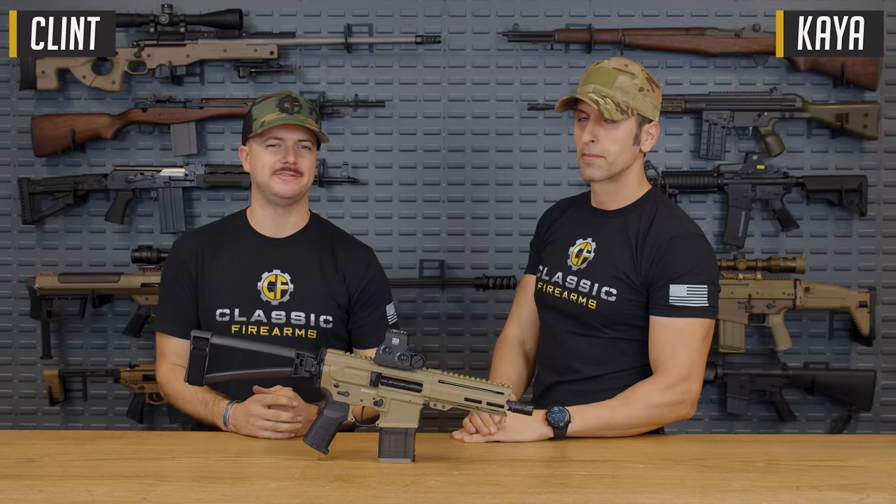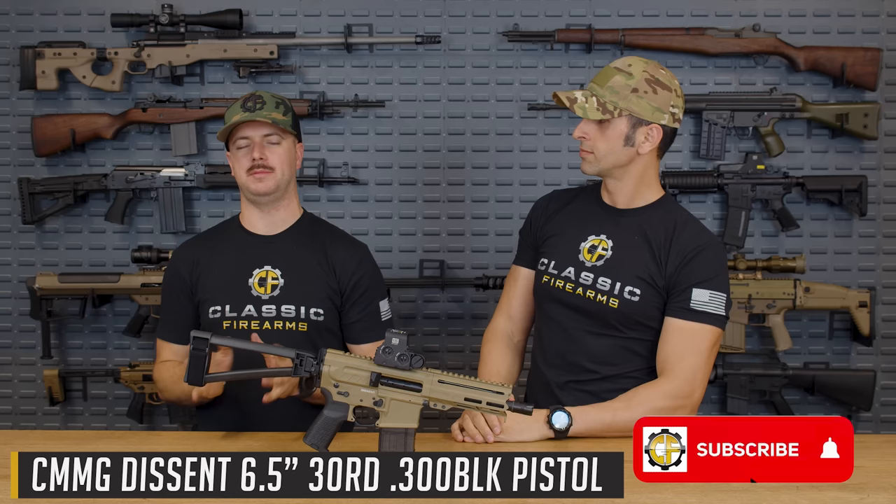Welcome back everybody. Clint here today with Classic Firearms. We've got Kaya back with us. How's it going, guys? And we are here to talk about CMMG's latest, the Descent.